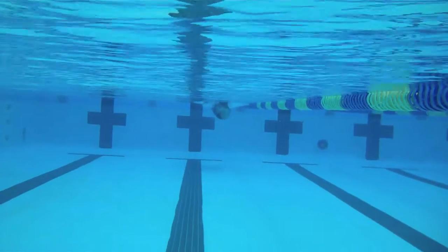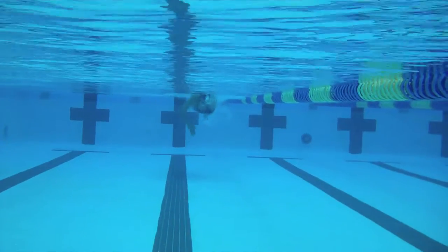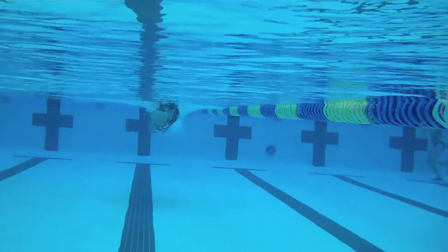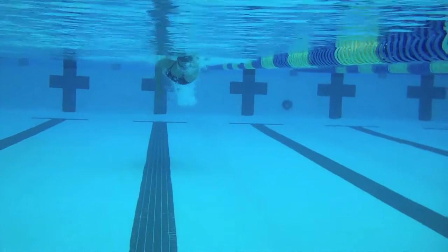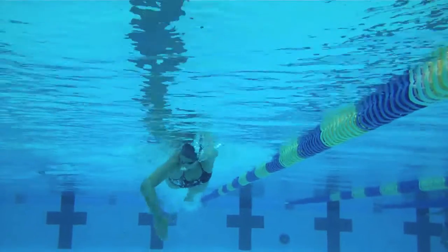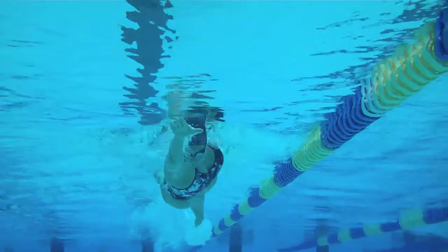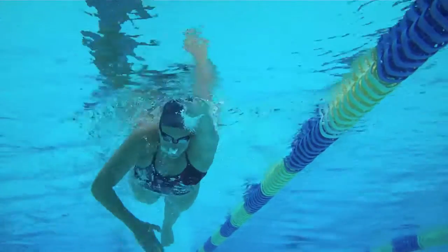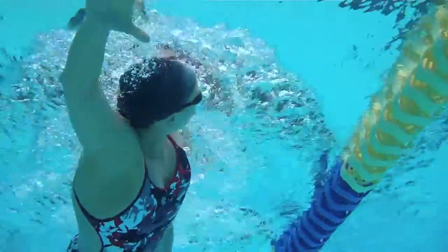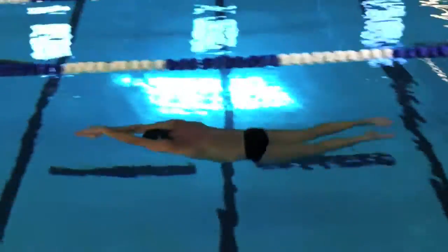Here's an underwater shot of Rada Owen, 2000 Olympian. You can see that on her rotation she's pretty much at about 45 degrees to each side. Individual differences — some people will rotate a lot. Natty Coghlan rotates about 90 degrees, whereas Phelps rotates really to the side that he breathes to, and on the other side he's relatively flat. So experiment with it, find out what works for you, and assess whether a lot of rotation or minimal rotation is good for you.